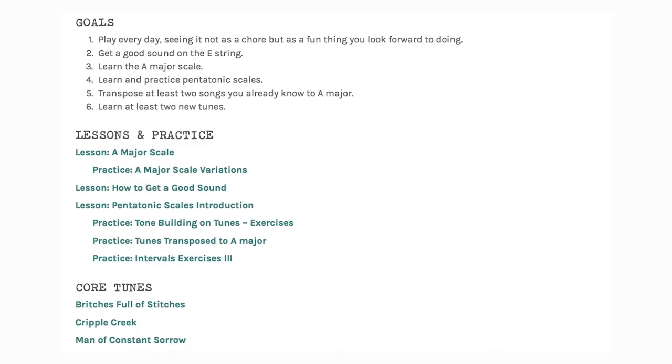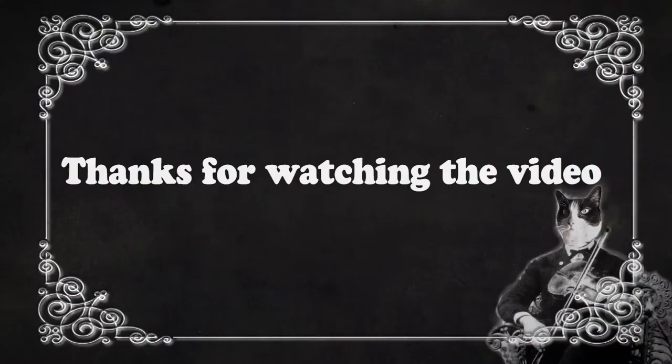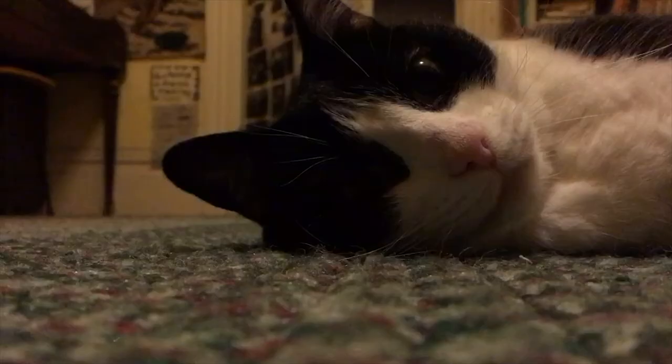Go to fiddlehead.com for a progressive step-by-step course outline, color-coded tabs, play-along tracks, sheet music, and much more. And don't forget to subscribe. Thanks.